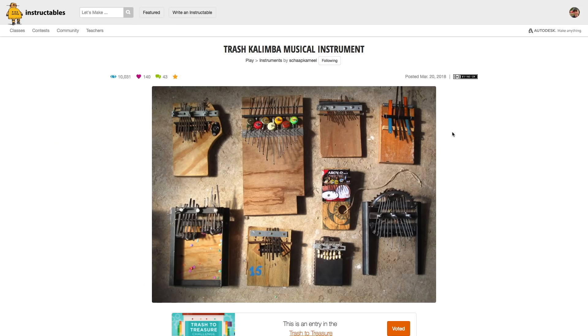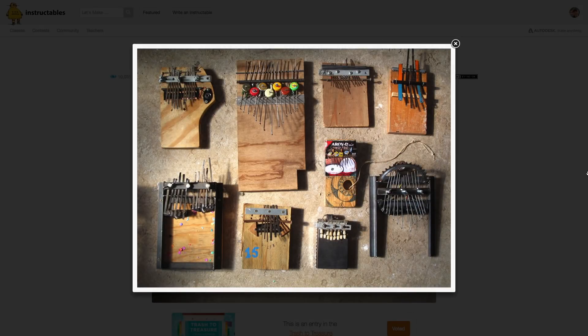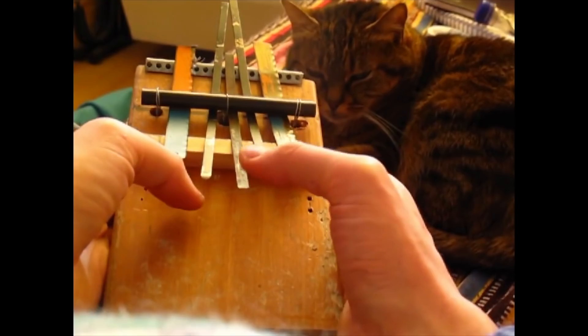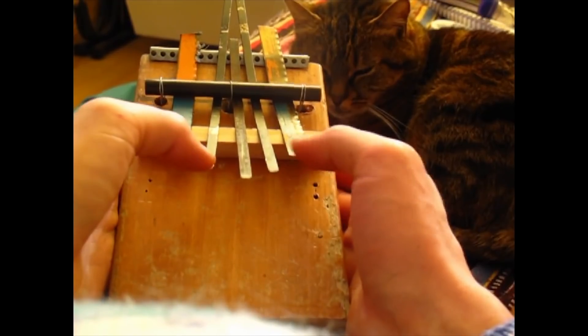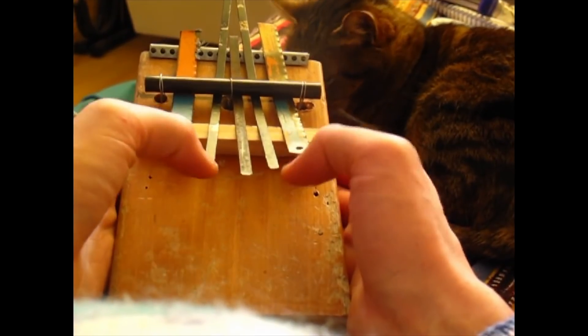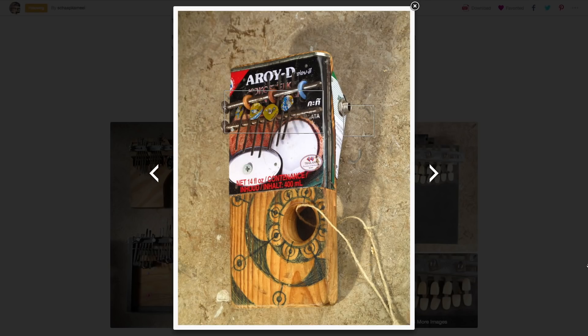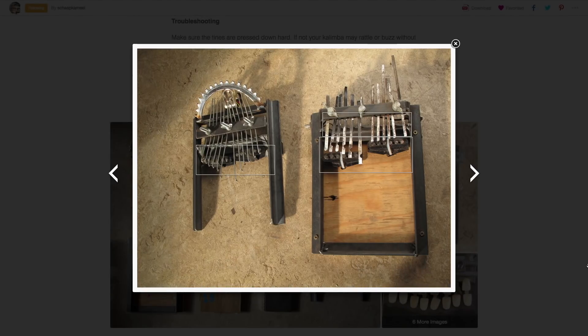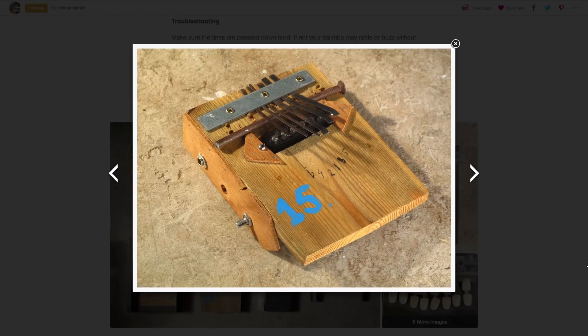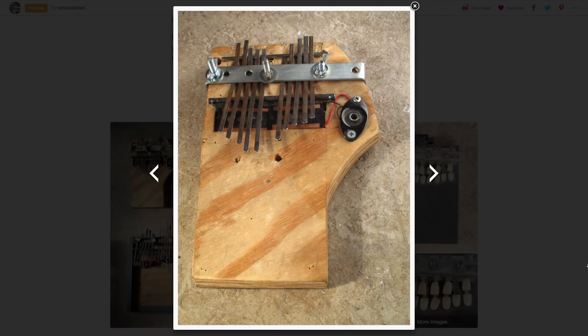Over on Instructables, Luke Velikoup has a great write-up on making what he calls a trash kalimba. These are sometimes called thumb pianos, and I've seen them done a dozen different ways, but there's something about Luke's approach that really has me inspired. First, there's an incredible variety of different instruments he's made using the techniques he outlines in the Instructable — bigger, smaller, more notes, different materials. Some even have guitar pickups in them.